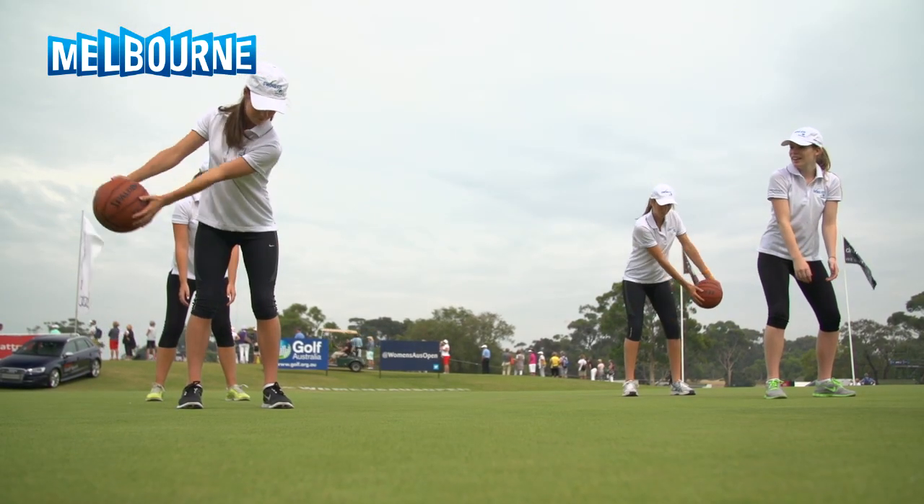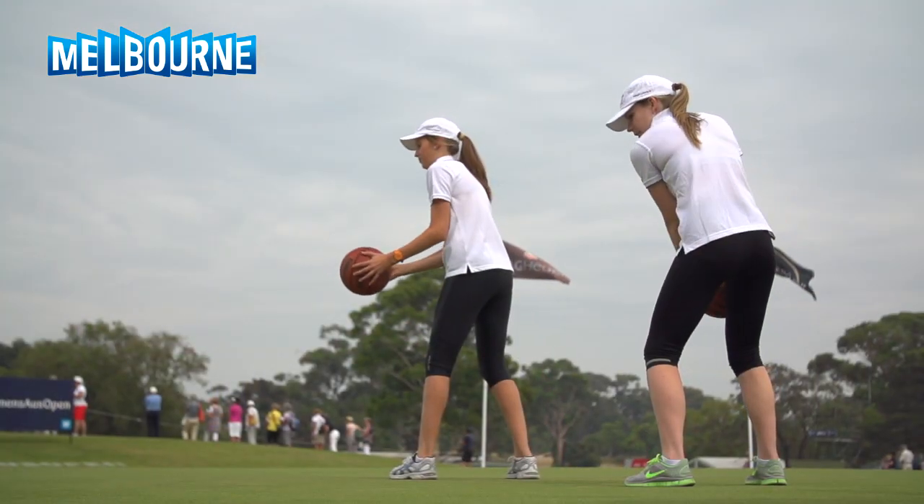Some of the exercises are generally for flexibility, sequencing, range of movement, body control, that sort of stuff. But then we also do some golf-specific ones which we relate straight back into whichever component of the golf swing we're looking at on that particular session.